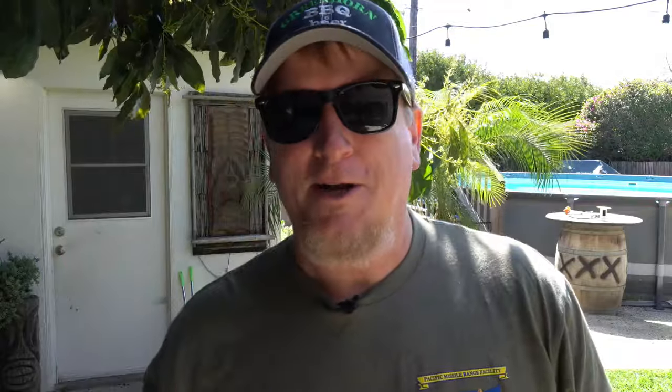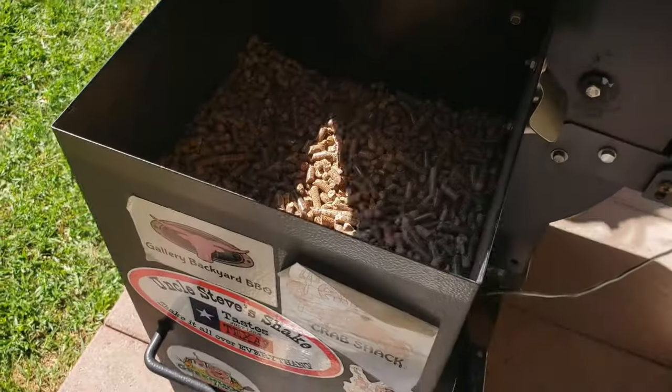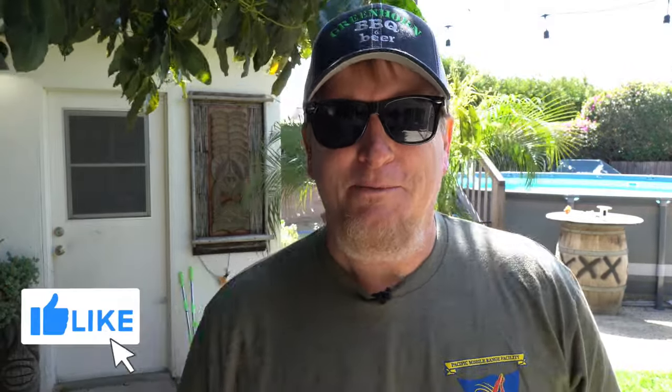We're going to go ahead and let those ribs set up for about an hour, then meet outside on the Traeger and fire it up. I'm going to be using Pit Boss pellets — it's a good general purpose pellet, nothing too special. Getting back to the 'ditch the 3-2-1' theme we're running with: three hours is a good place to start.